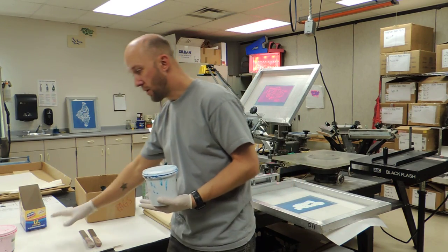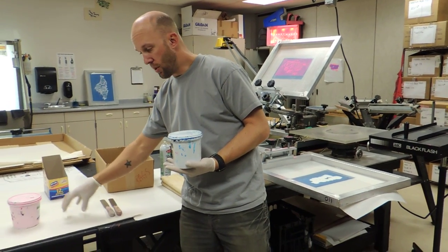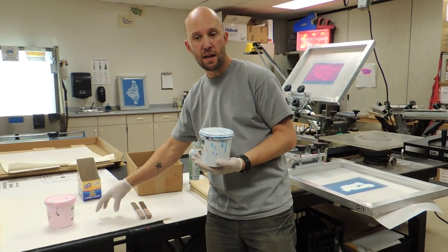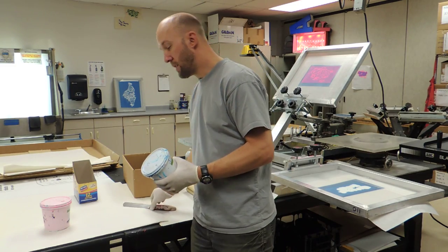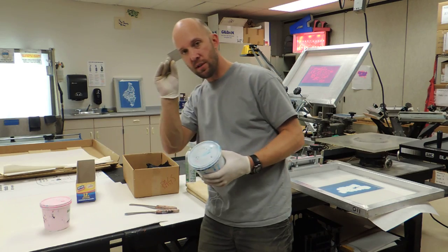Once we have the ink, make sure you have a space that will make it easier to clean up. Put down some newsprint or anything like that, so if you do happen to spill any ink it's very easy to just take that piece of newsprint and throw it away. You'll need your palette knives and some mat chips as well.